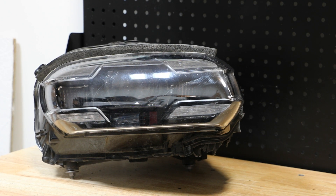In this video, I will be disassembling this 2020 Porsche Taycan LED headlight.